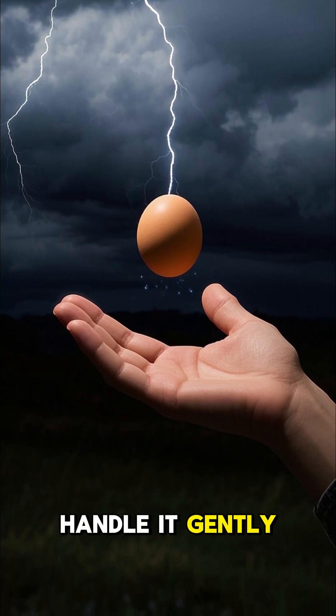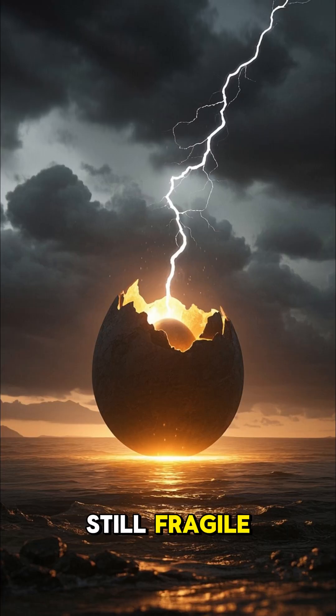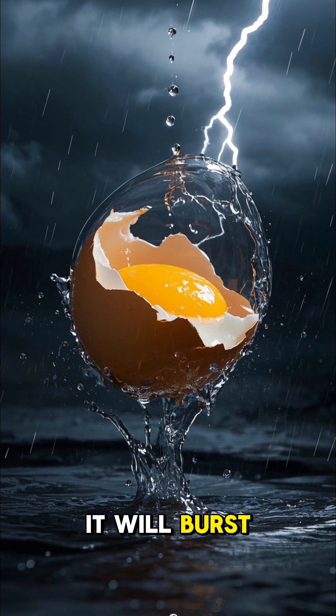Caution! Handle it gently. The membrane is strong, but the raw egg inside is still fragile. If it breaks, it will burst like a water balloon.